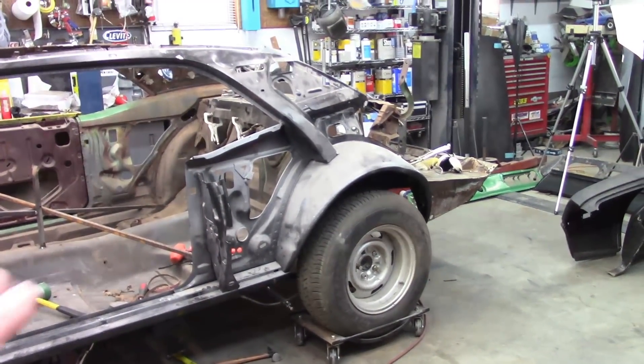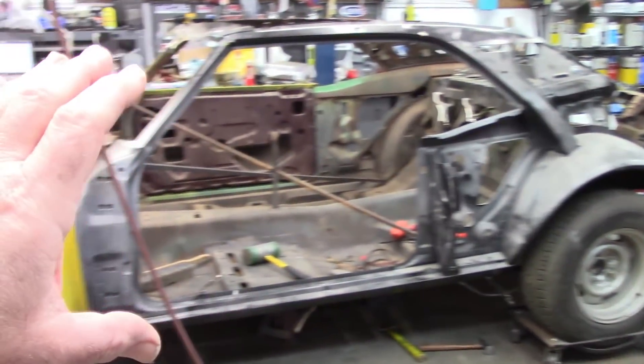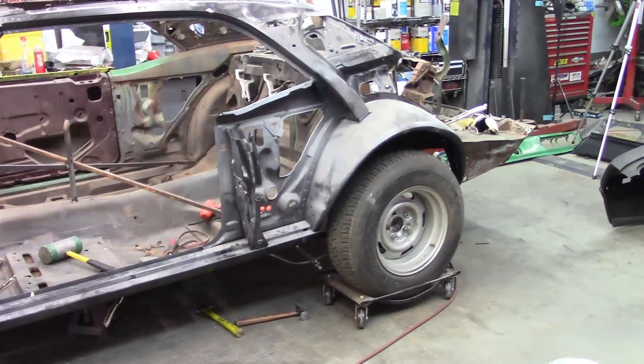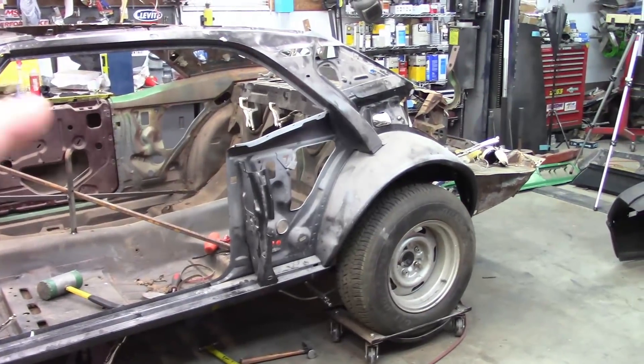The whole point of all this is so that I can get the quarter panel on there, and that helps me verify that the whole side of the car is where it belongs and everything is going to line up. I will not weld pieces together until I know that all the corresponding pieces fit.